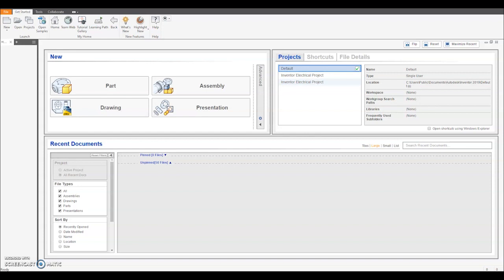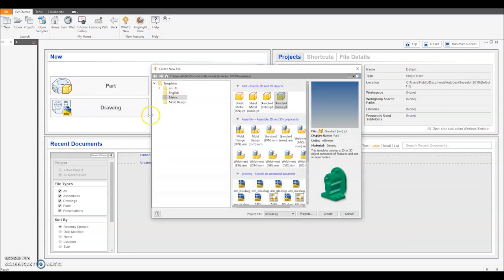The next part we're going to make of the LEGO character is the pelvis. So again we're going to go up to New, select metric, standard millimetres and click Create.